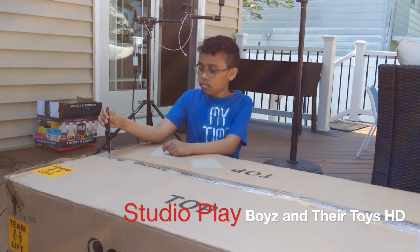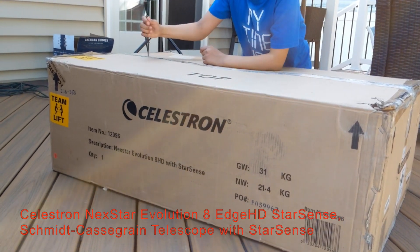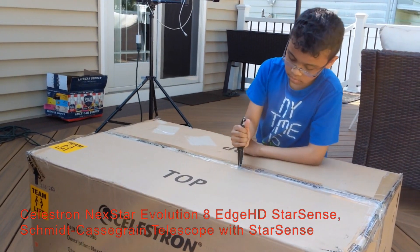Hello everybody and welcome back to Studio Rays. Today we're going to be talking about the Celestron NexStar Evolution 8 HD and StarSense.